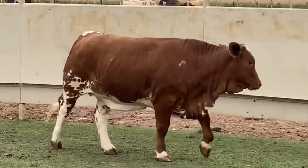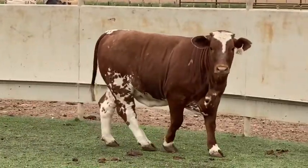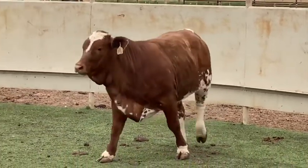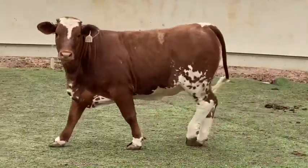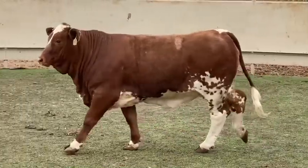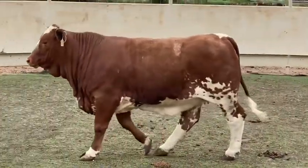What a power-packed set of four paints in the 201 through 204 slots. These Beefmaster ladies are as stout as they come. Just look at the width that starts at their chest floor and how they really open up behind their shoulders with unbelievable rib shape and dimension.